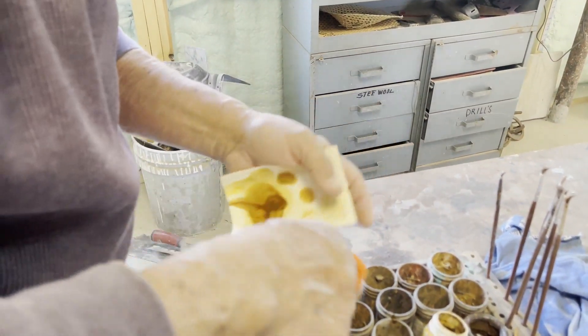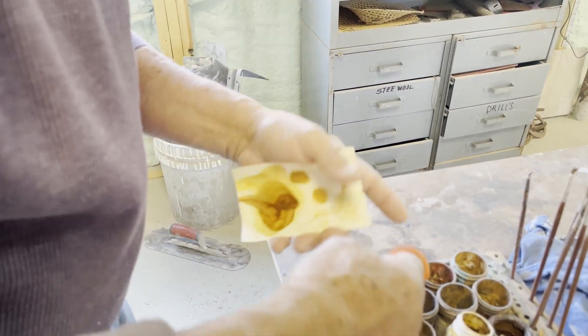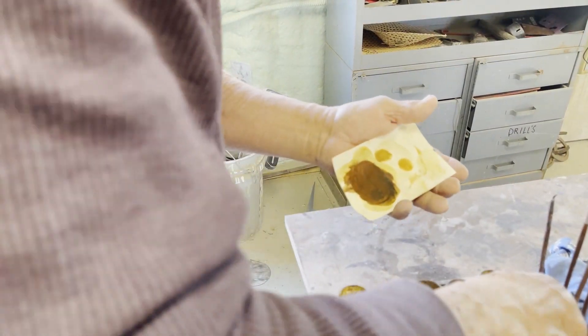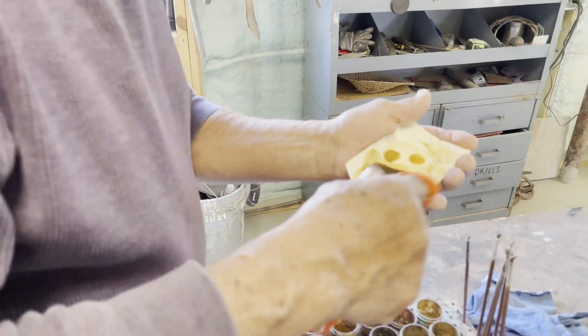This is my father's favorite part of the work. To him, this is where the art comes into play. The ability to eyeball a color and instantly mix it together has always fascinated me.